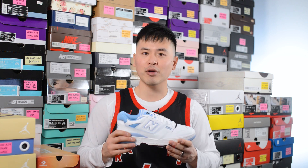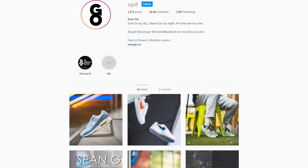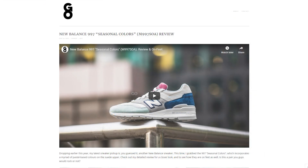Let me know in the comment section down below what you guys think about this Team Carolina or Carolina blue New Balance 550. What are your overall thoughts on this colorway and are you a fan of the 550 silhouette in general, or is it not really your cup of tea? If you guys liked this video, be sure to like, comment, and subscribe to the channel. You can follow me on Instagram at sgo8, check me out on Twitter at sean.go, and visit my website at seango.ca. Another huge shout out goes out to the sponsor — if you guys want to check out Heffalux, links are down below. Thank you so much for watching, hopefully you enjoyed this review, and I'll catch you all in my next video.